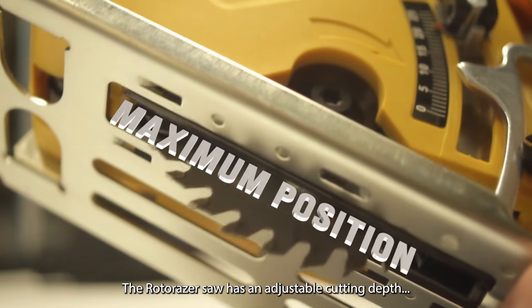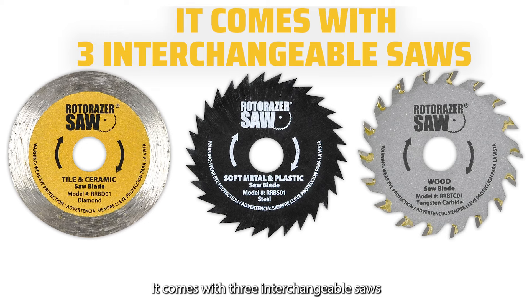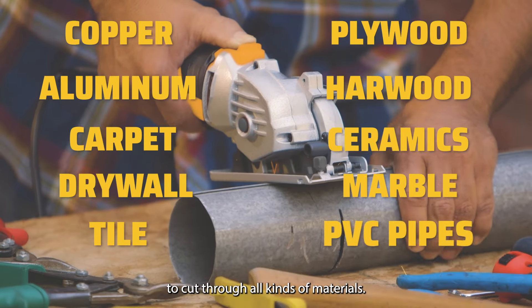The Rotorazor saw has an adjustable cutting depth and it's comfortable to hold without straining your hand. It comes with three interchangeable saws to cut through all kinds of materials.